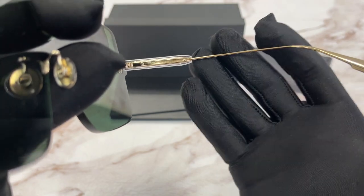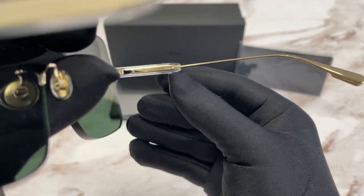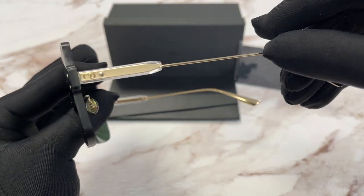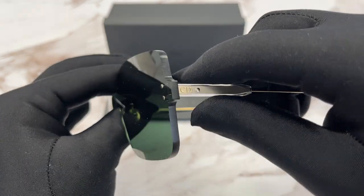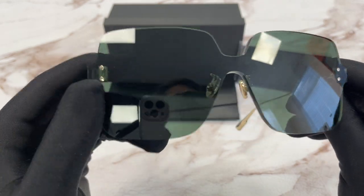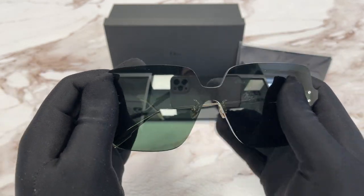This is the other side of the temple, with the Christian Dior logo in gold. This side of the temple is the same, with the Christian Dior logo in gold as well. The color of the lenses are green, and this frame is made in Italy.